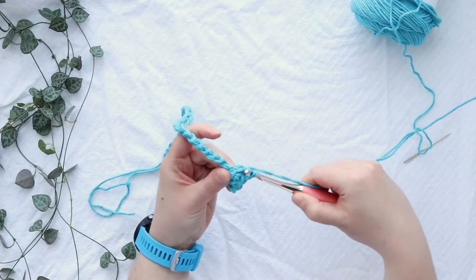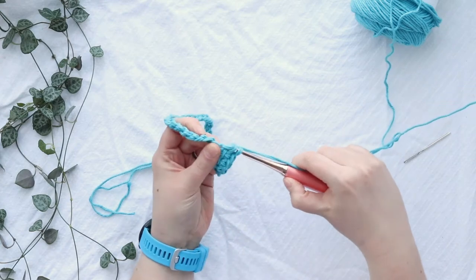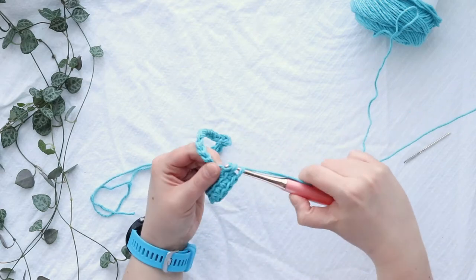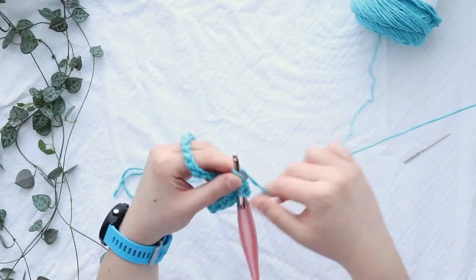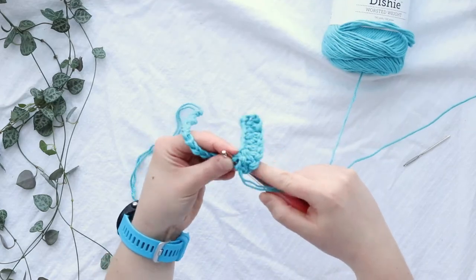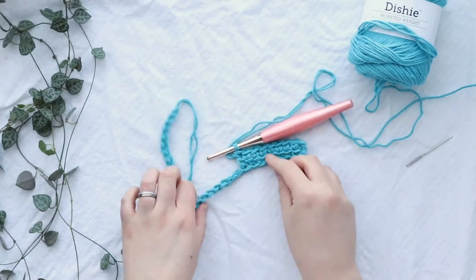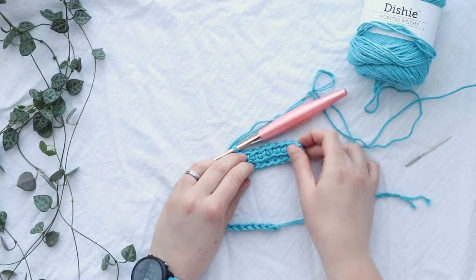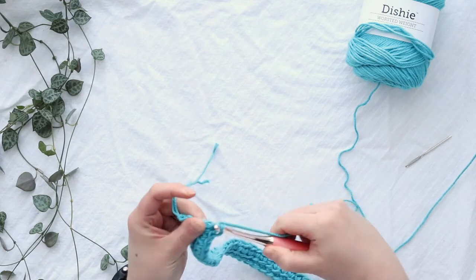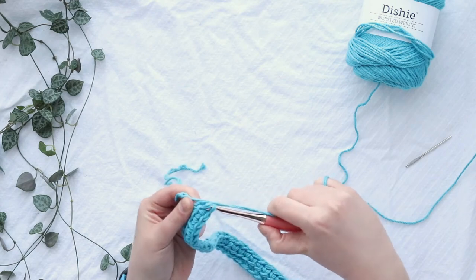This crochet keychain is made exclusively of linked double crochet stitches, so it's a super easy project — great if you're just learning to crochet or practicing your linked double crochet stitches. Go ahead and finish linked double crocheting all the way down this row, and then we can close off your wristlet and connect it to either your key ring or your lobster clasp, depending on which one you chose.